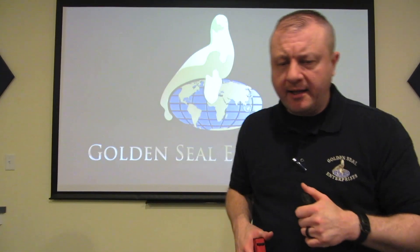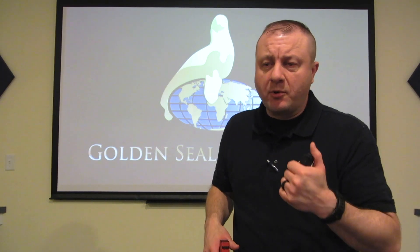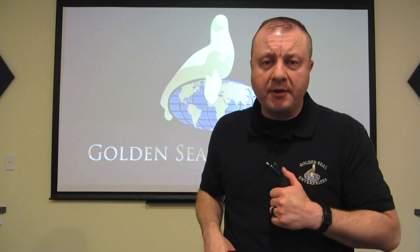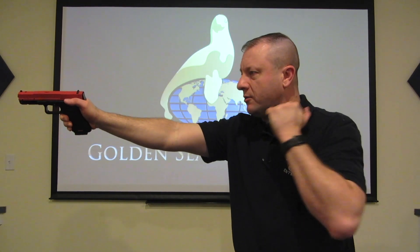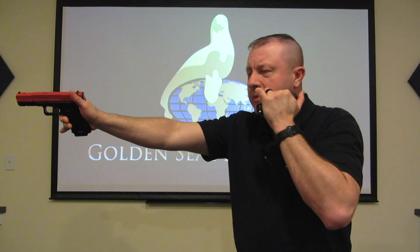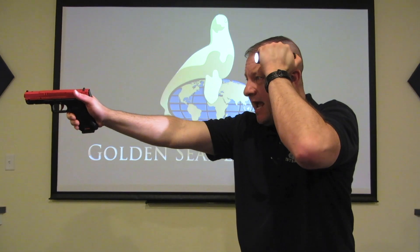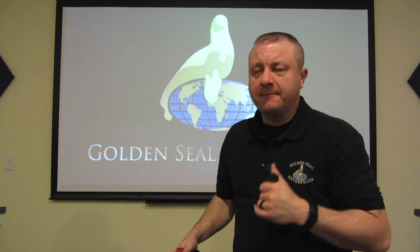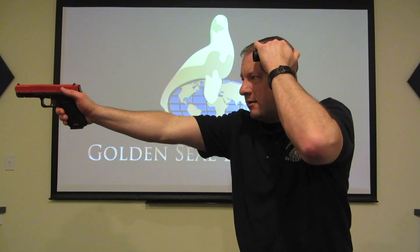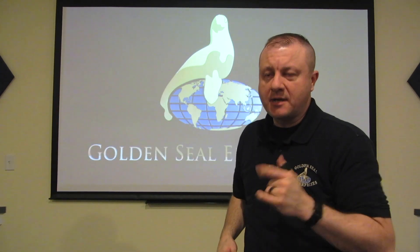The next technique actually has a few different names. It's called the carotid for some groups, some people call it the support side shoulder, others call it the temple index. Essentially we're bringing the gun out and bringing the light somewhere between our temple, our neck, and our shoulder. Because the light is behind the gun, I can have good target identification and actually see my sights really clearly. The downside is that if the light is showing on my sights, the bad guy can see my sights as well, so I've got to be careful with that.